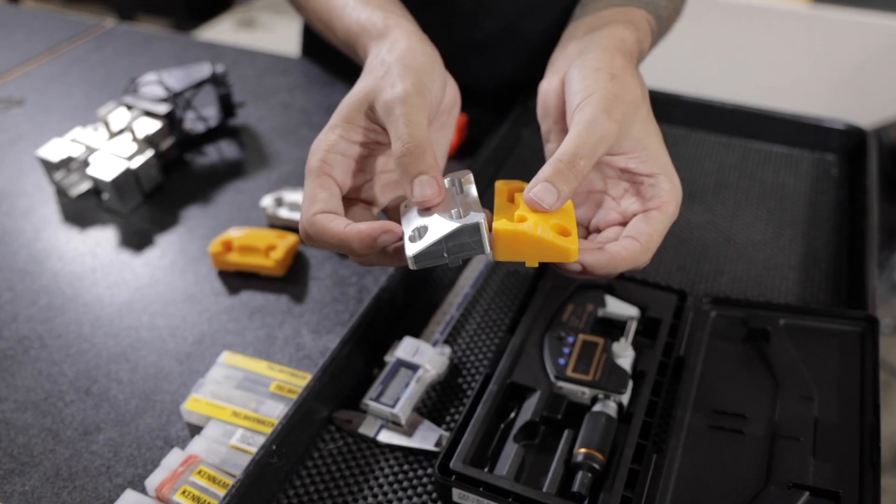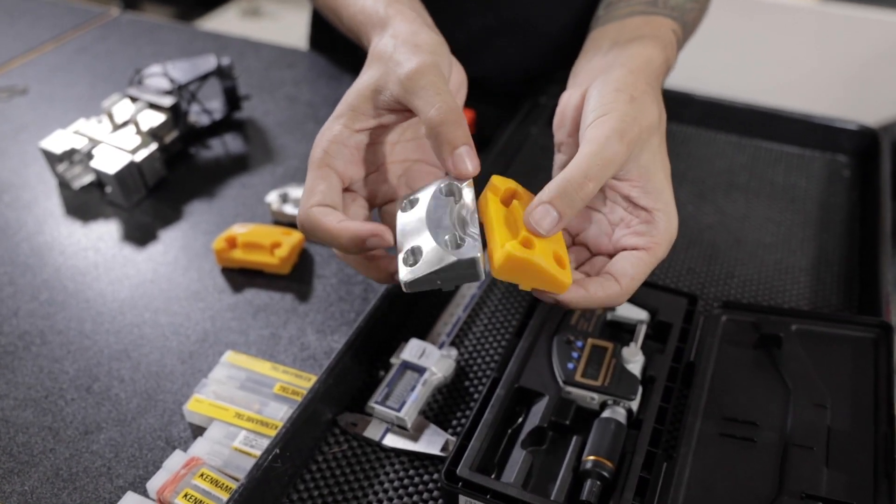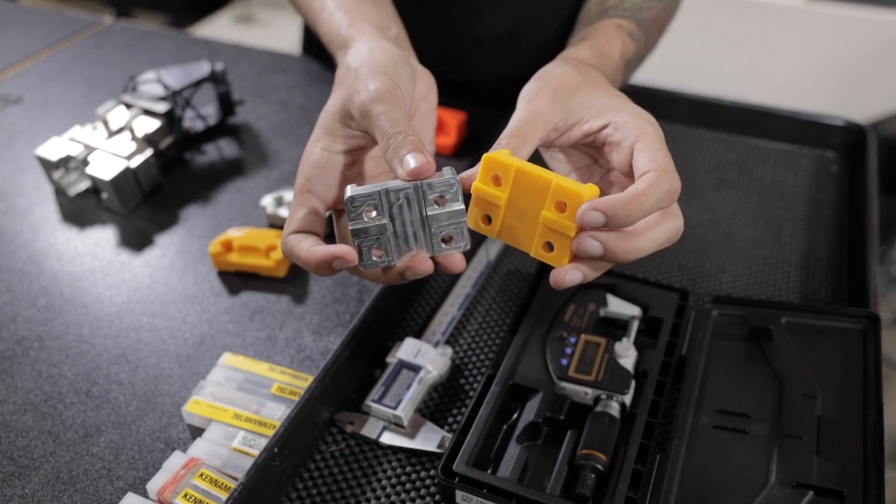Once we realized that our prototype 3D printed parts worked for both our pneumatic vise and the fingers at the end of our robot gripper, we could move on to machining something out of aluminum that was a little more stable and sturdier for our process.